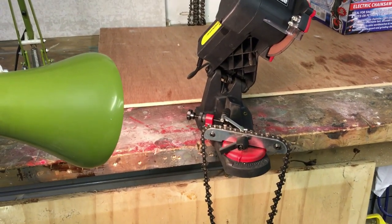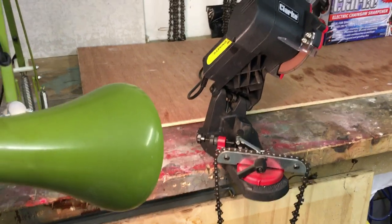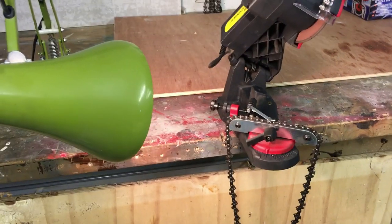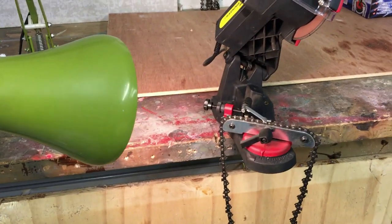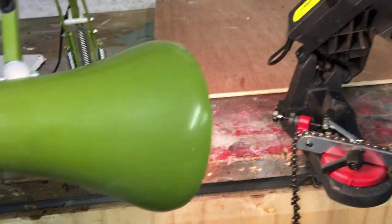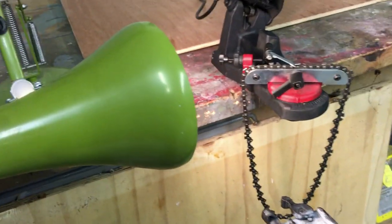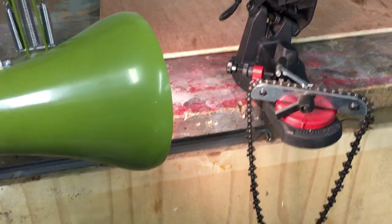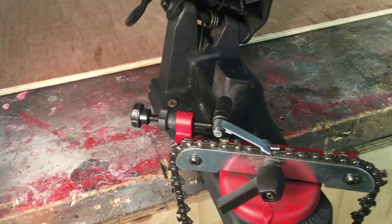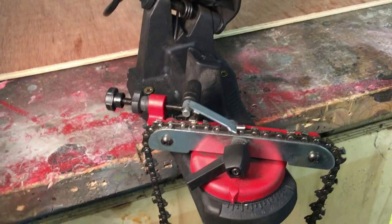Before I demonstrate how to actually sharpen the chain, one thing I would say about it is it doesn't have a light, which I found really annoying, because I like to see what I'm doing when I'm grinding the teeth. So I'll just improvise with an old desk lamp just to shine on the area where I'm going to be cutting and grinding. So we've set the amount we want to take off each tooth, we've set the depth, now we're ready to sharpen the chain.